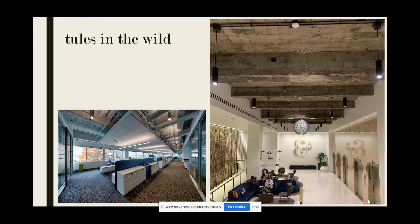Just for fun, let's take a quick look at some Thule direct-indirect fixtures. On your left, they are being used to illuminate an open office corridor, and on the right, an addition of some indirect light really highlights the beautiful wood ceilings throughout the space. This option is a serious game-changer.